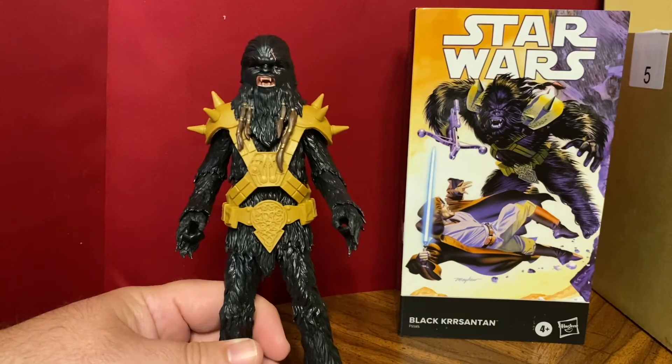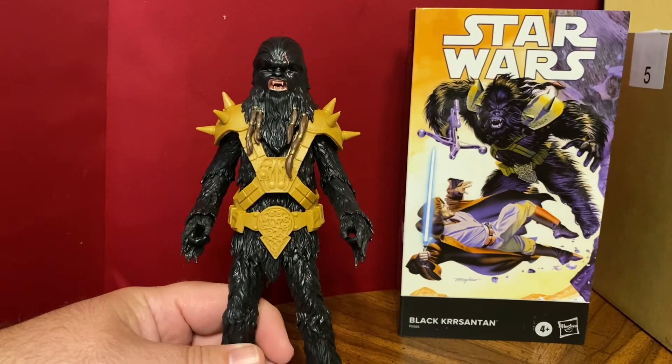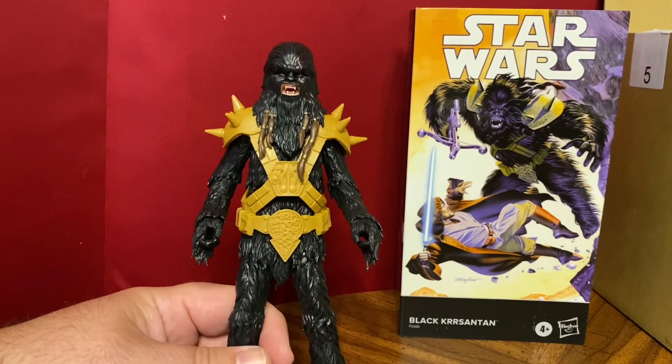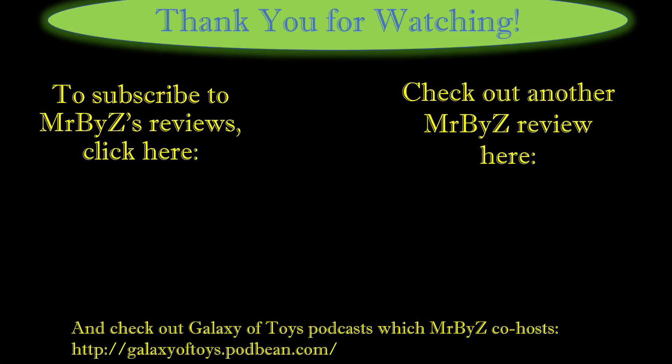That was my look at the Black Chrysanthemum Comic Series figure. Go ahead and wait until the Book of Boba Fett one comes out — I'm sure it's going to be better.